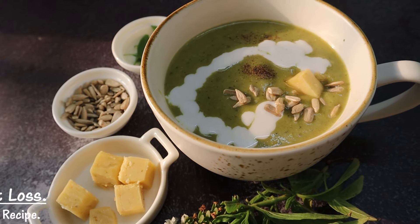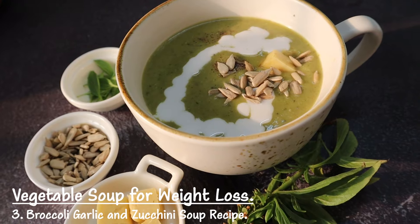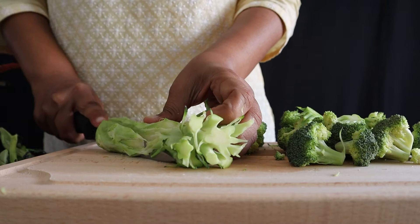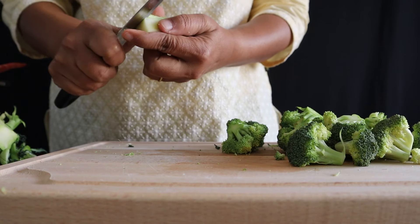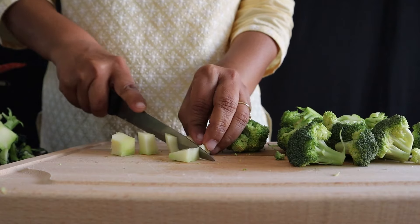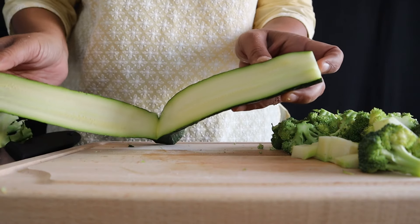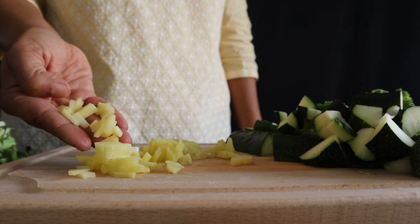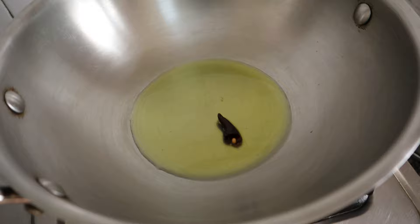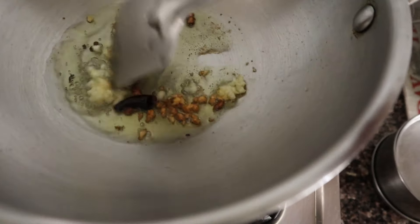The third vegetable soup for weight loss is a broccoli, burnt garlic and zucchini soup. We'll take the broccoli florets and also use the stem, then add zucchini and a small potato. We'll heat some oil, add a red chilli, curry, and crushed garlic, and let the garlic fry a bit longer — that really brings out the flavours.